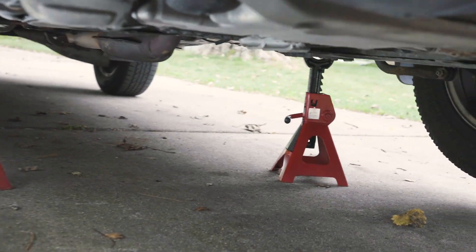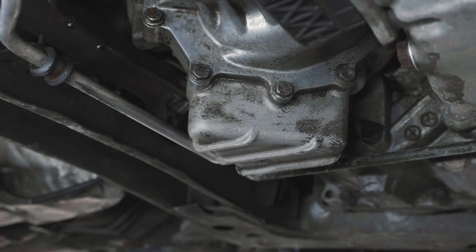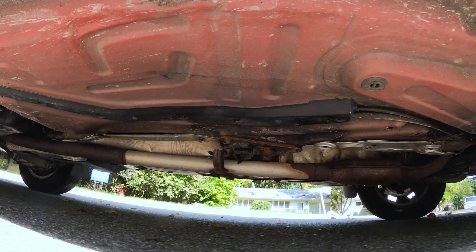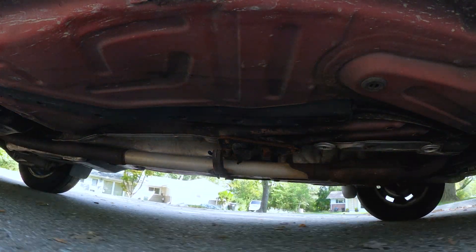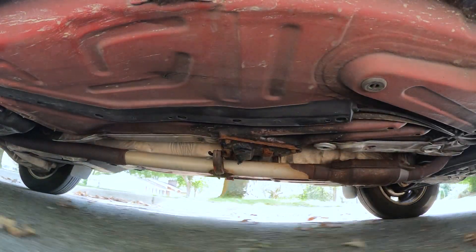Once you're done, grab your drain plug and crush washer and tighten them down. The OEM spec is 25 ft-lbs, but because of the low spec and where they're located, I simply snugged them up and didn't use a torque wrench. And that's all there is to it. Take the car out for a drive, keep your ear out for any weird noises coming from the angle gear or rear diff. It's also not a bad idea to get back out of the car and check for any leaks.